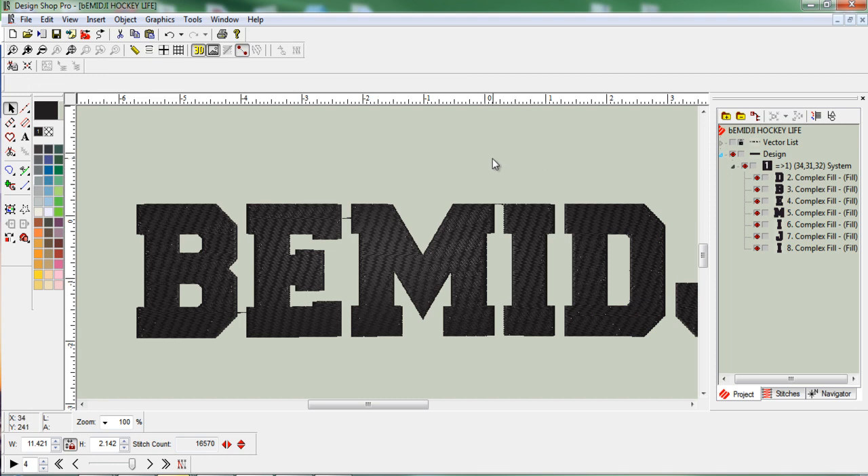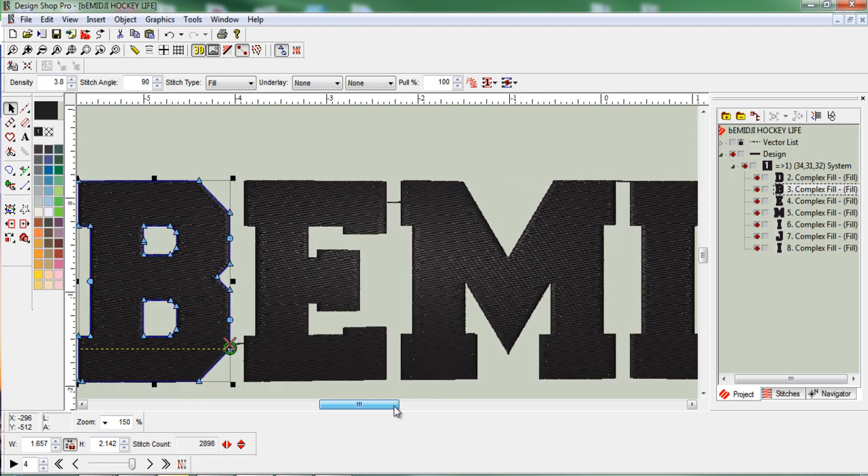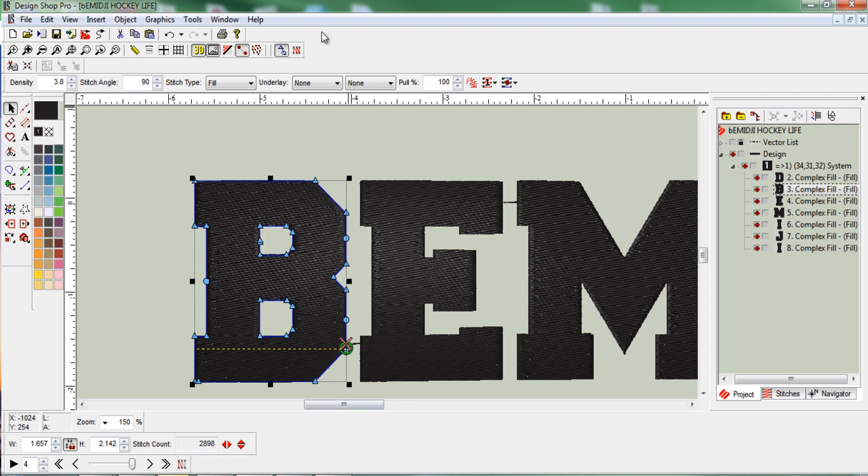Let's go ahead and work with the B. I'll select it over here and zoom in with the plus button on the top toolbar. Your setup might look a little different than mine — I'm running Design Shop Pro Volume 9 while a lot of people are running 10. The first thing we want with an appliqué twill stitch is our lay down stitch, so we can cut out this B on our cutter from any fabric we want to use.